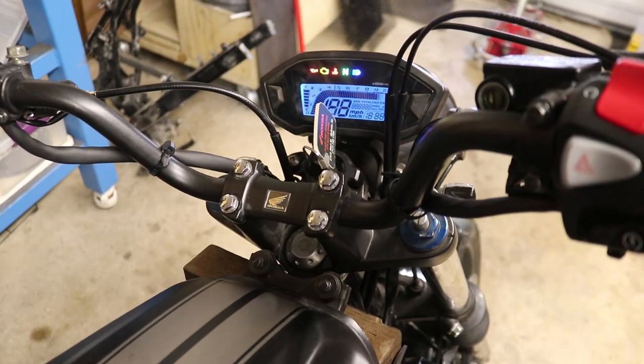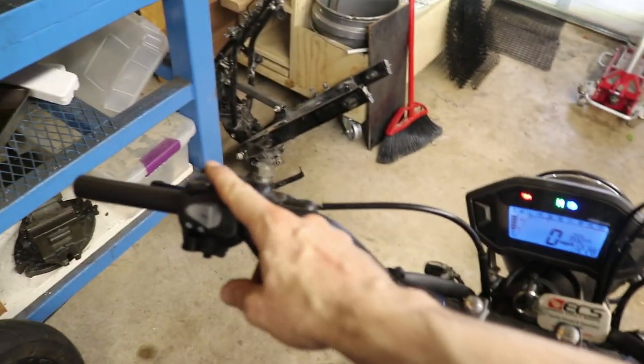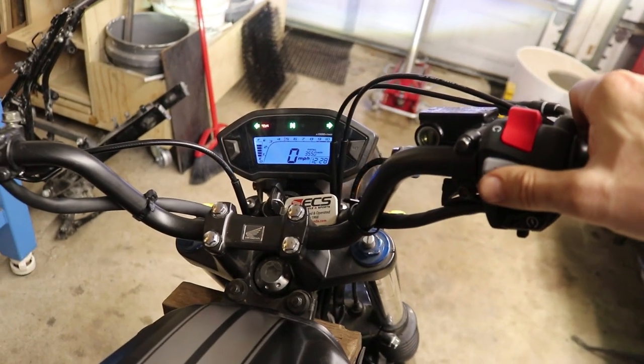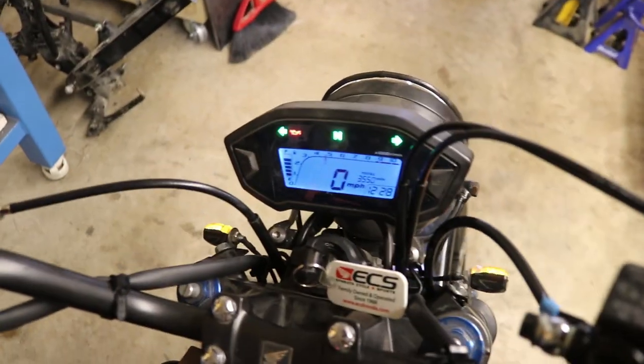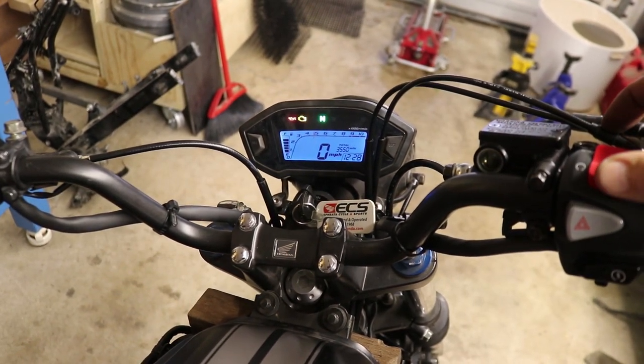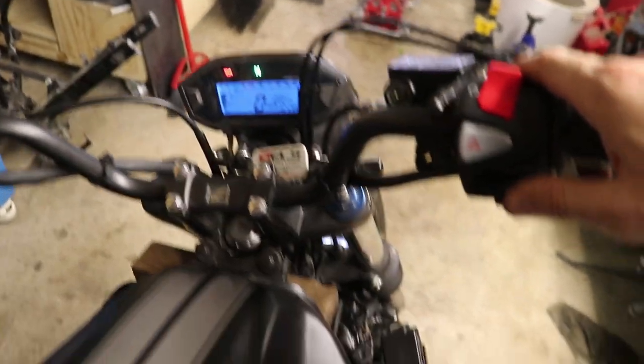Now I'm going to start this bike up and make sure everything's working, especially the right-side controllers, to make sure all the electronics we rewired are actually lined up and functioning. High beams are on — let's turn those off. Nice. That's the start button. Hazards — they work! Turn that off. This seems to work. Can we start it? Start button works.